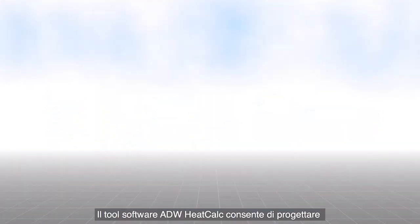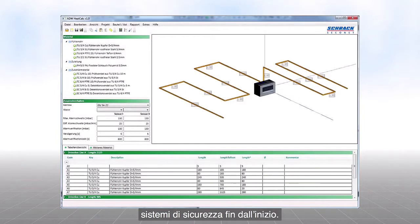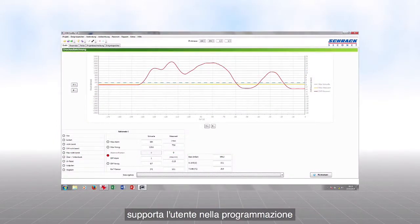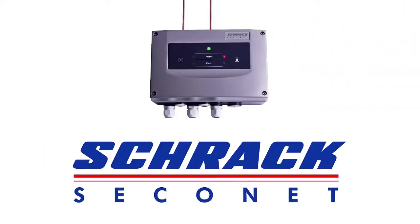The ADW heat calc software tool allows the planning of safety systems at a very early stage. The ADW config software tool is a practical aid during programming and maintenance of the ADW535. When durability pays off — ADW535 from Shrak Seconet.